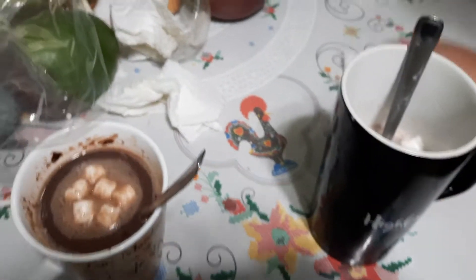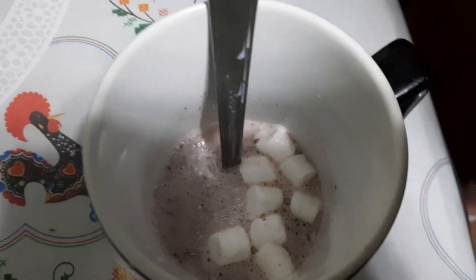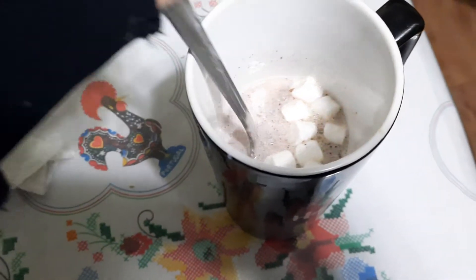Update: we cleaned everything up on the floor. This is the finished drink. So good. I did not shower in milk. No, I did not shower in milk.